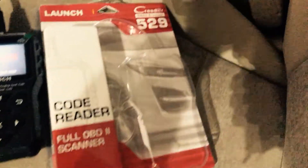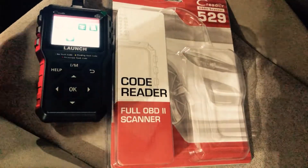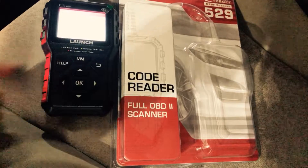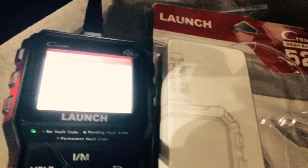We can see that the Launch is loading. The Launch is actually powered off of the vehicle that it's in. So I'm going to hit the Diagnose button and it's going to go ahead and start processing.